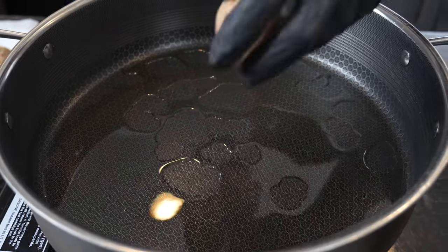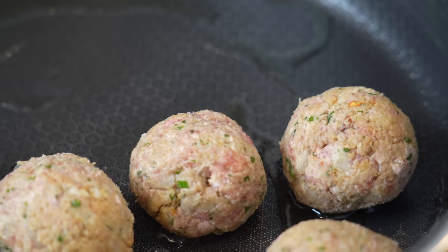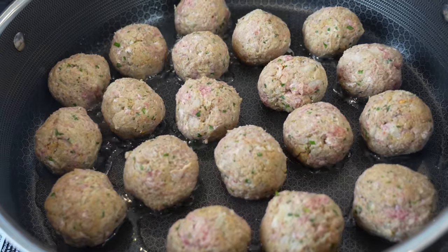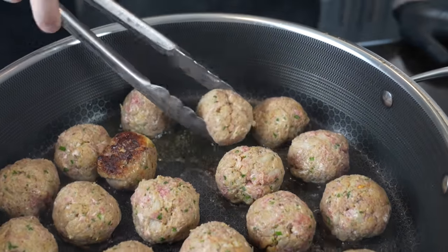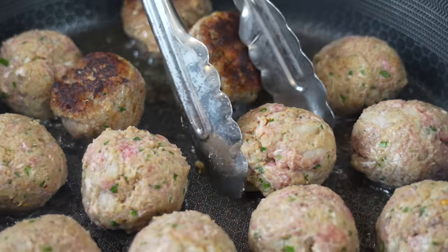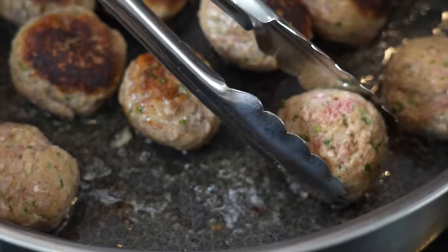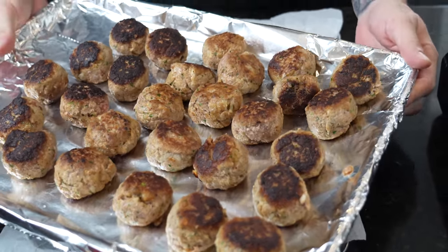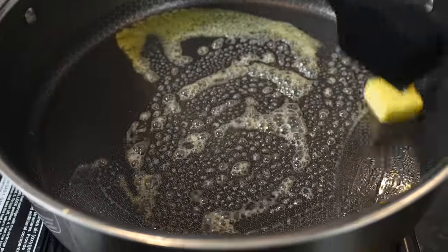The meatballs go in fresh from the fridge, which helps them hold together a bit. Once they get some nice color, flip them over. Once your meatballs have a nice sear and crust on the outside, they go in the oven at 375°F until they hit 165°F internal temperature.